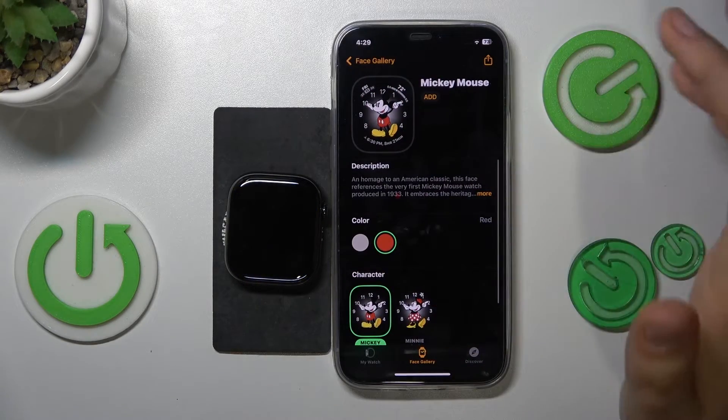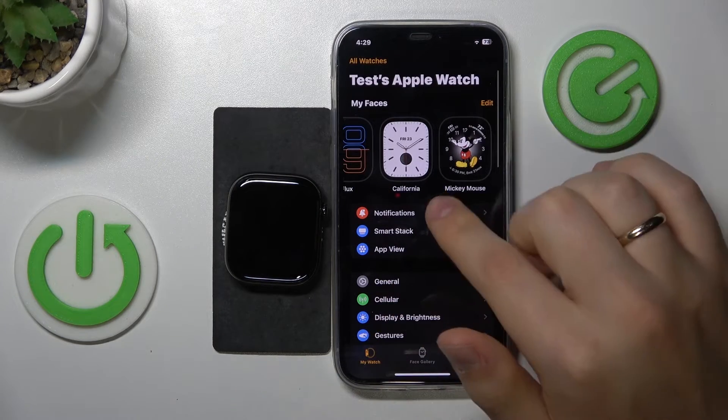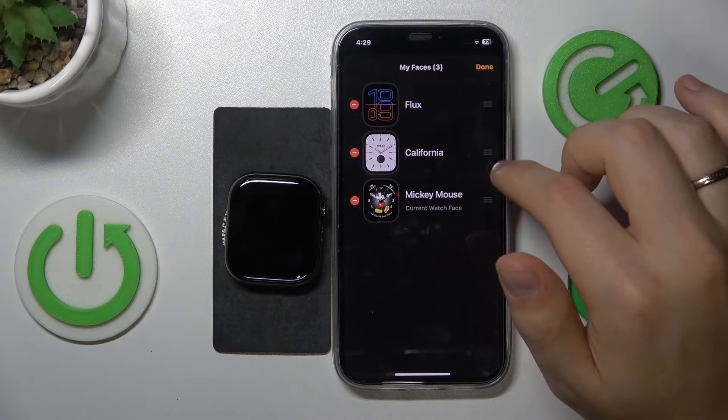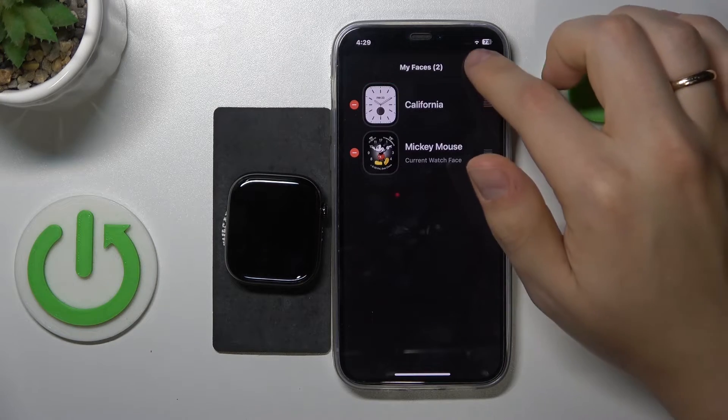Once you're ready, just add your watch face. Go into the My Watch section and you can switch between those watch faces effortlessly by tapping the edit button. You can also erase the watch faces you do not want to use.